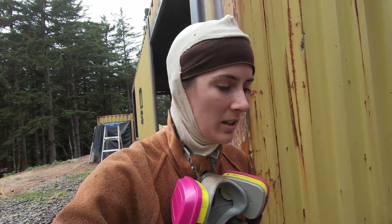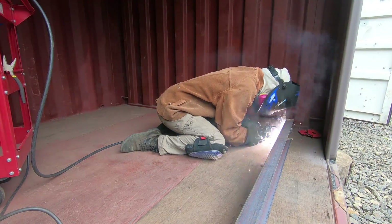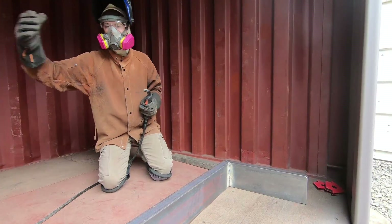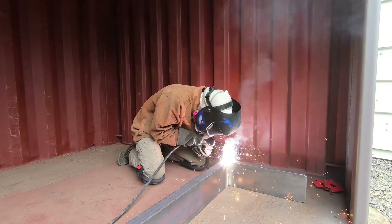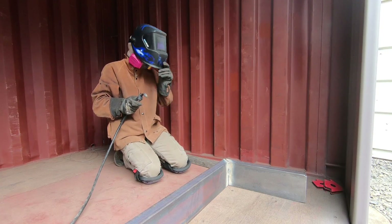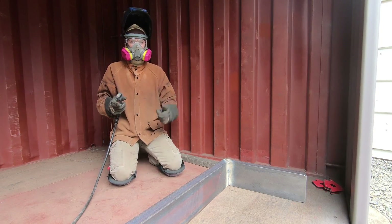Yeah, things are going well. Good job! Yay! Good job! Thank you.